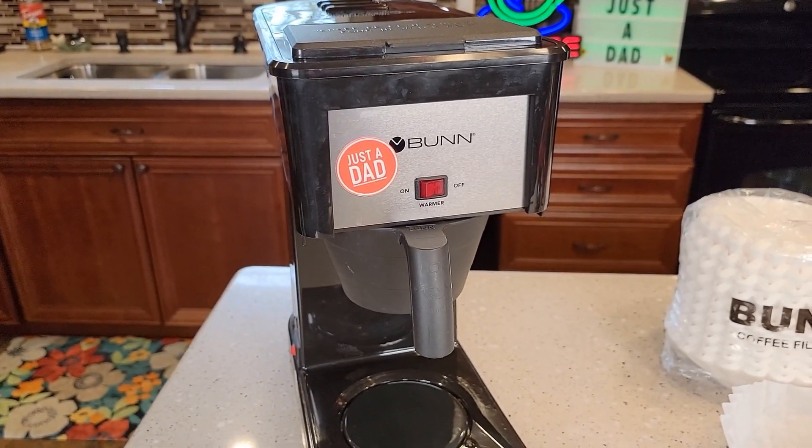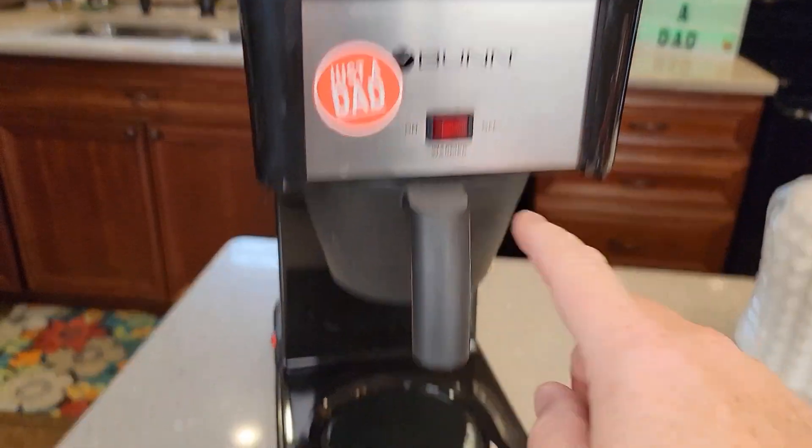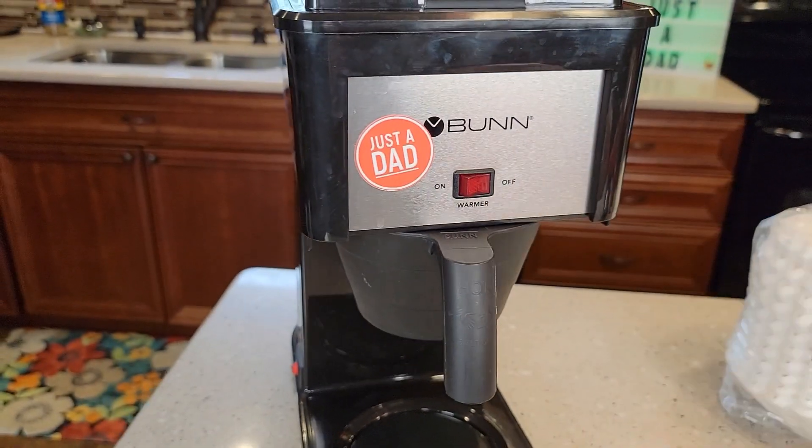I'm going to explain a few things about this coffee maker, then I'm going to make a pot of coffee. First off, this switch on the front is only for the warming plate. So if you want the warming plate on, you've got to turn the switch on. This does not turn the coffee maker on.